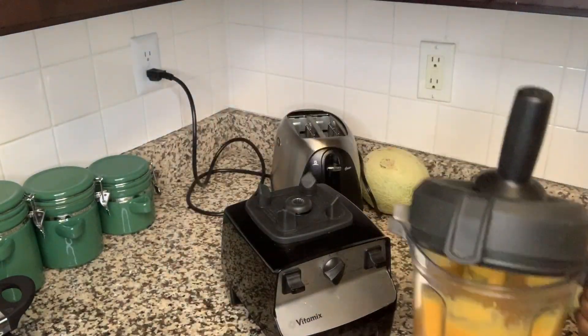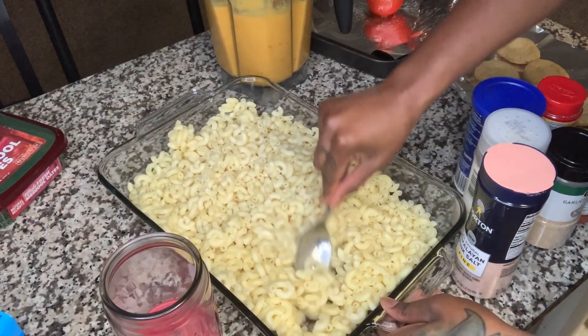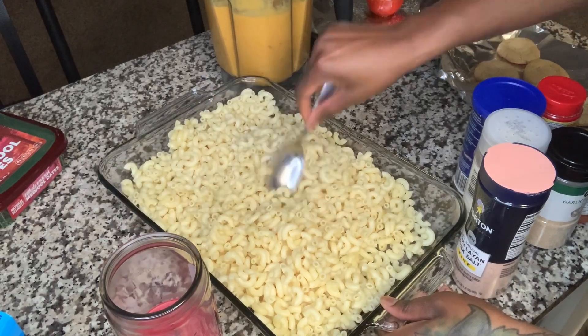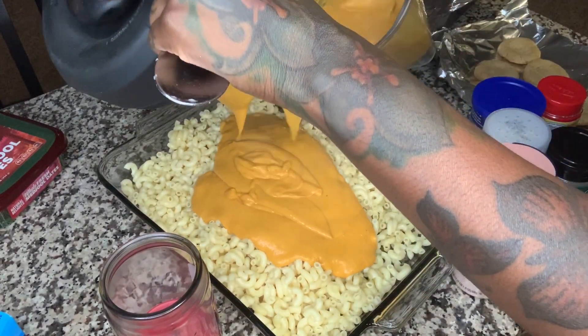All right, that's how we like it — creamy, thick, real thick. Now we have our macaroni noodles, I'm gonna pour the cheese sauce over it and stretch it out with a little bit of olive oil because it might be a little too thick — but let's see.